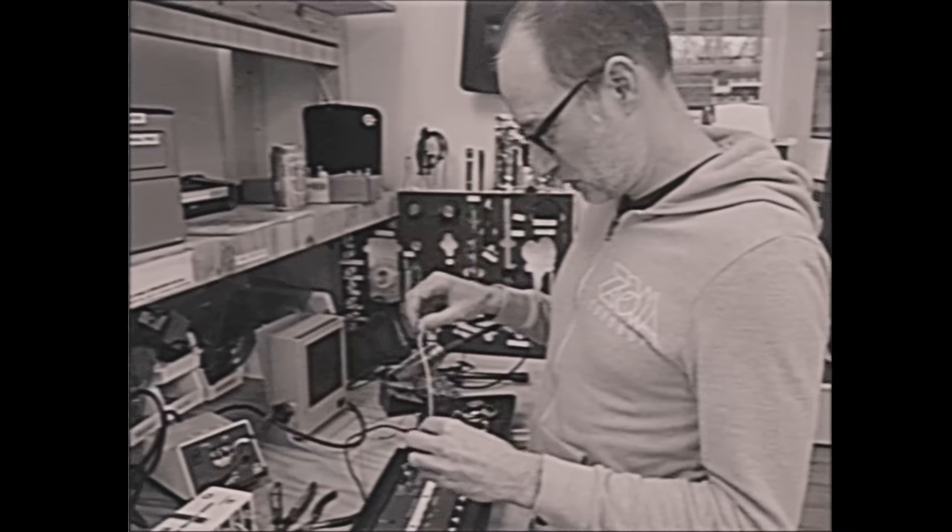We're gonna try circuit bending, which full disclosure I've never done before. Did I kill it? I smell some burning. Let's just see if it turns back on. Nope. How hard can it be?